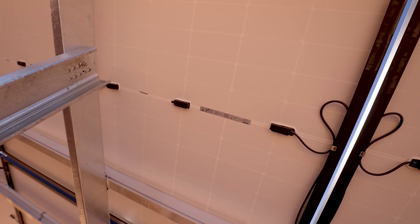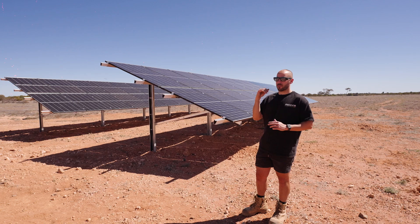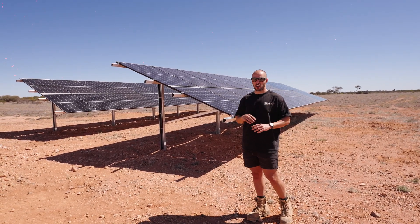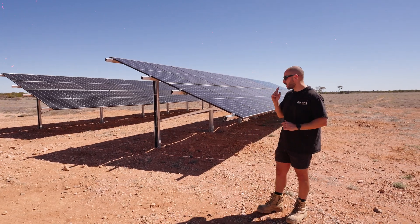A wicked panel — it's been absolutely pumping and smashing the production of the older poly-type panels on the homestead and the other ground mount on site.